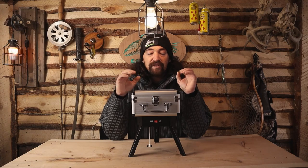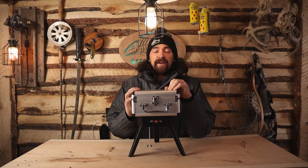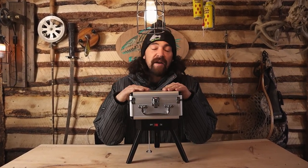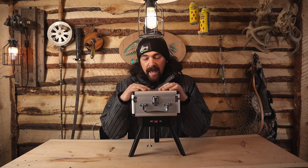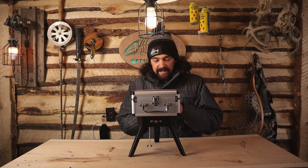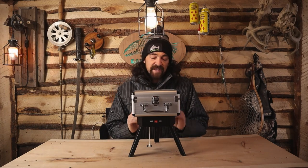Thank you EOYO for sending me this free camera and the free electronic panner. When you look at all the cameras online, there are so many models. You have to pick out which one suits your need. This one is the base model, around $200. The optional electronic panner, which is awesome, comes with a remote and it's geared very low so it turns very, very slowly.